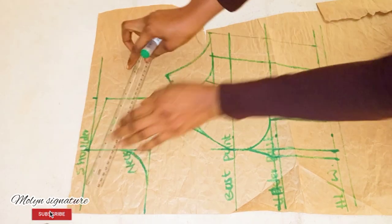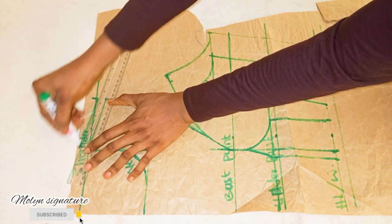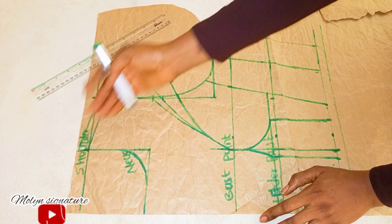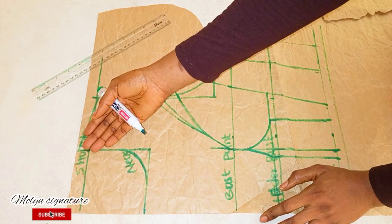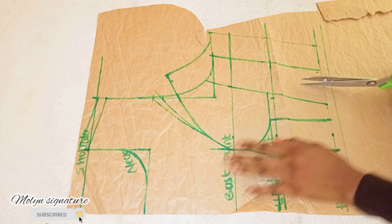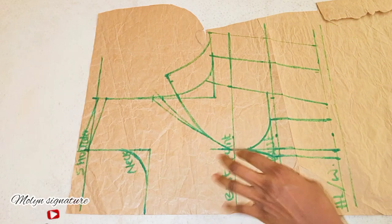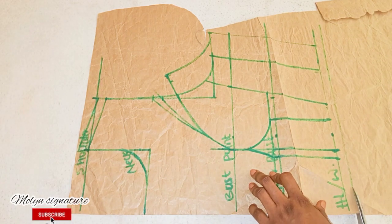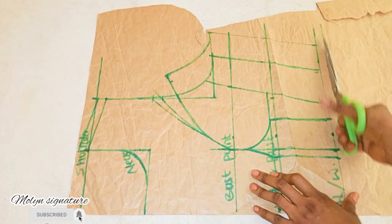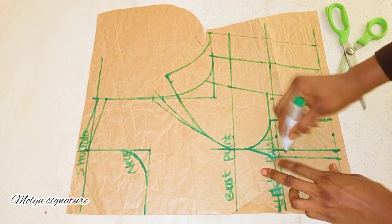I'll be adding another one here at the shoulder line — this is to join the shoulder seams together. Because when you don't add this, you'll find that your measurement which is supposed to be 17 is getting shorter by 1 or half an inch when you are joining your shoulder. So now I'm going to be cutting it out. To cut this out you need to be very careful of how you are taking your scissors.